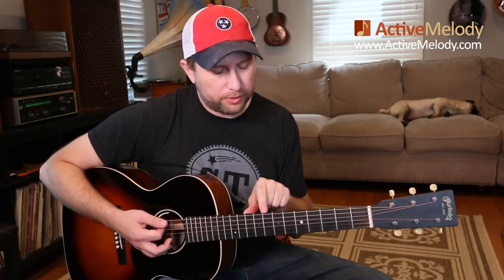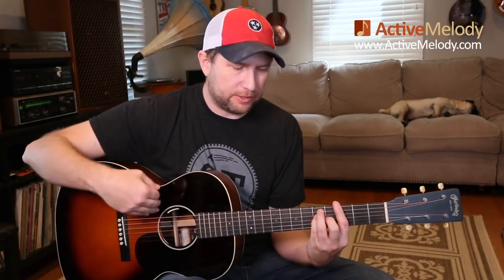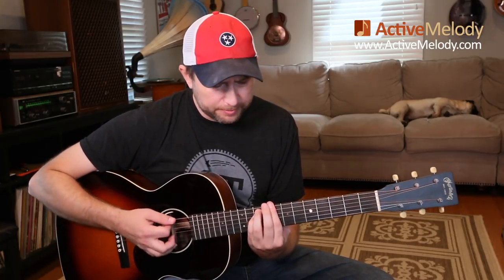We slide that down a half step to the G, then up to the C. That passing chord — getting from the 5 chord to the 1 chord — is an A sharp, just an A sharp major, and I just played it once. So to get from the G to the C, you count 1-2-3-4-5-6, 2-2-3-4-5, and on beat 5 you hit the A sharp passing chord, then up to the C.